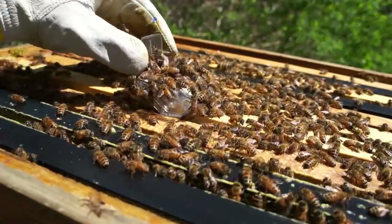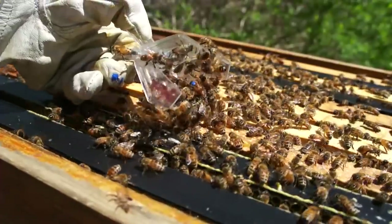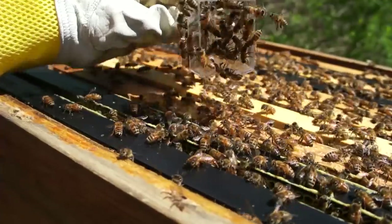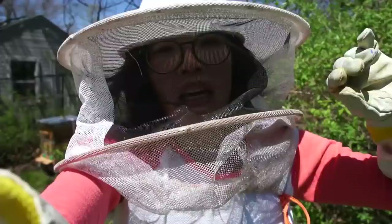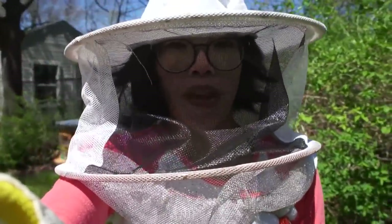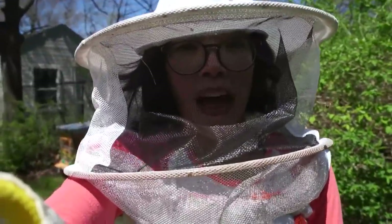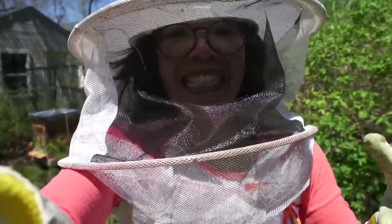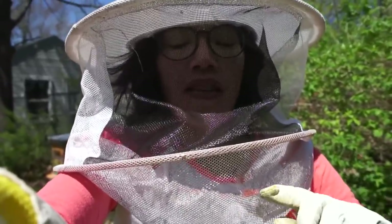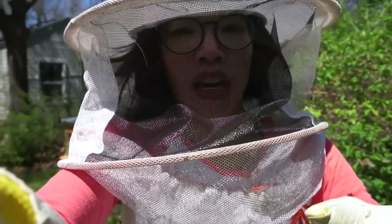I'm done checking out all the frames. I'm going to let my little queen go — there she is, she's a beauty — there she goes, down to the depths. I did put on some gloves because those girls were getting feisty. I received four stings from that hive check, but I did find my queen. I did remove any signs of queen cups and queen cells, which was great. Marked my queen — so it has been a successful day.